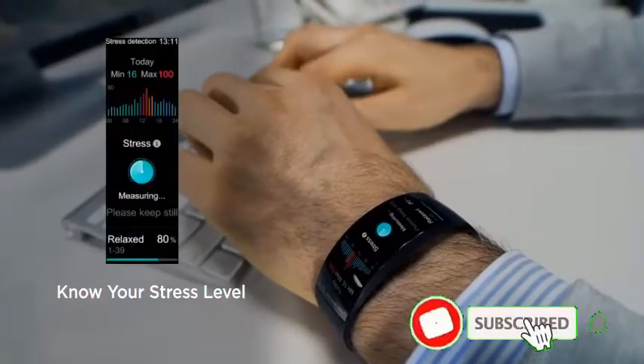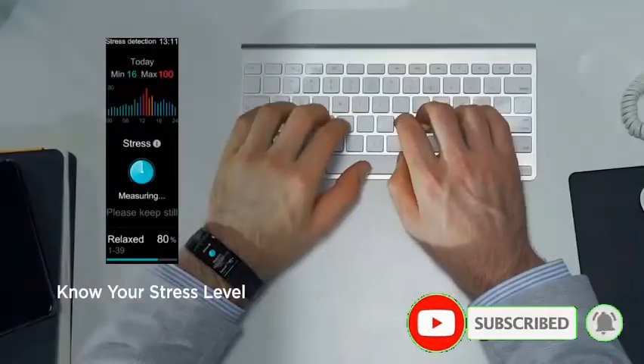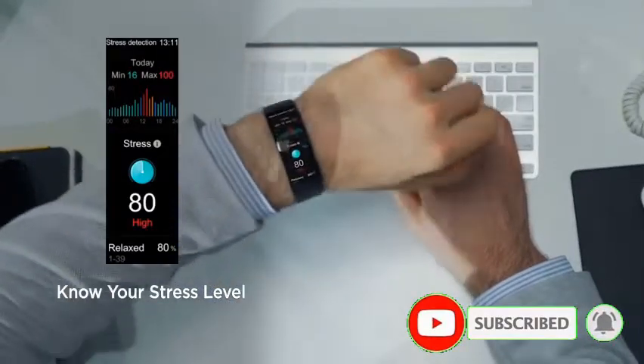Know your stress level. The watch takes on the responsibilities of a butler, proficiently handling your personal agendas and reminding you when you've been sitting too long, not to mention alerting you for events and schedules.